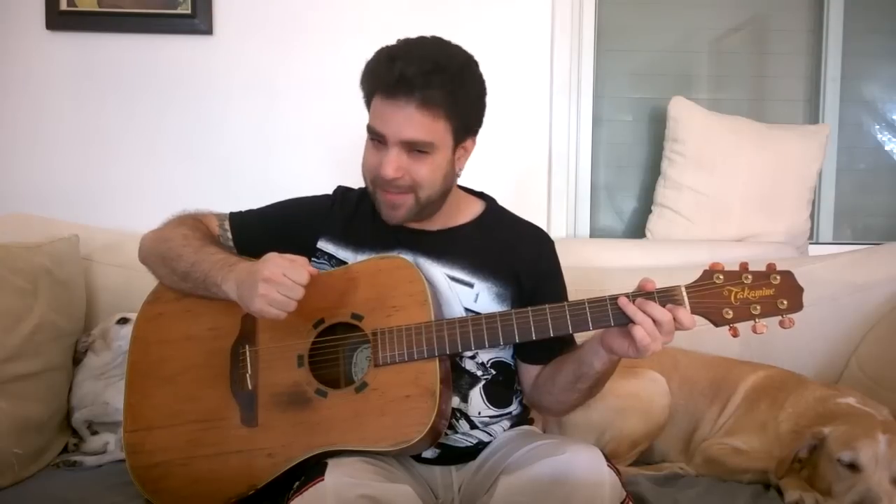Hey there LickNRiffers, how are you doing? Welcome to another full fingerstyle arrangement lesson right here on LickNRiff. You liked the previous Disney songs, so you've asked for more Disney — so can you feel the love tonight? First I'm gonna play it for you so you can see and hear how the arrangement goes, and then we're gonna break it down lick by lick with tabs right here on the screen as usual. It goes like this, enjoy.